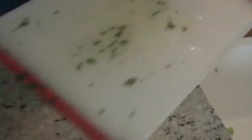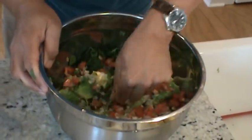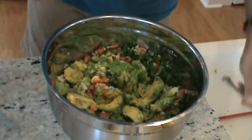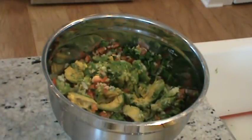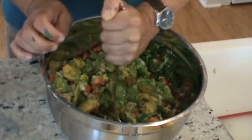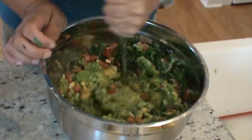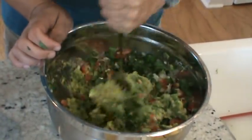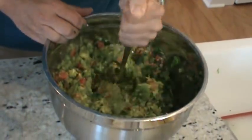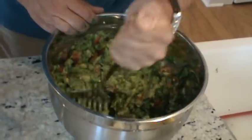Now I'm going to take a fork and just mix this all together, working everything in with the avocados and mashing it up. It'd be even easier with a potato masher — which I do have, as soon as I find it. There it is! Use the potato masher: work smarter not harder. If you like a thicker, chunkier guacamole, by all means stop earlier. This really becomes an art form — and if you make a mistake you get to eat it, which makes it pretty good.